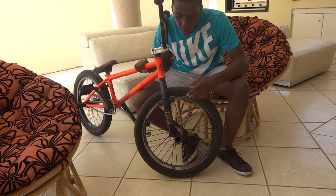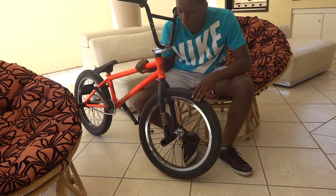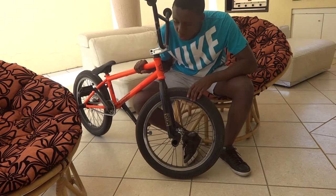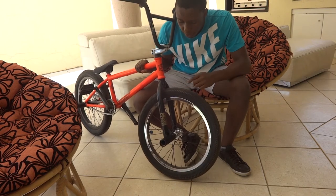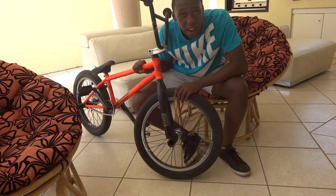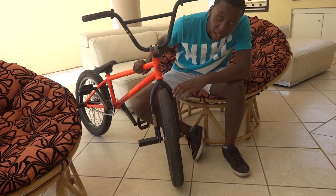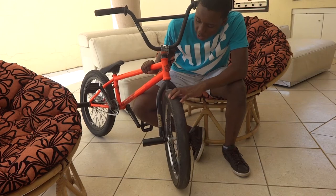In the front I have another Primo plastic V2 peg. I haven't been grinding anything — I've only been back on my bike for three odd days now, so not that much to speak of. And then in the front I have another United Swerve tire which is due to be changed, but money's a real thing so I'm not going to do that anytime soon.